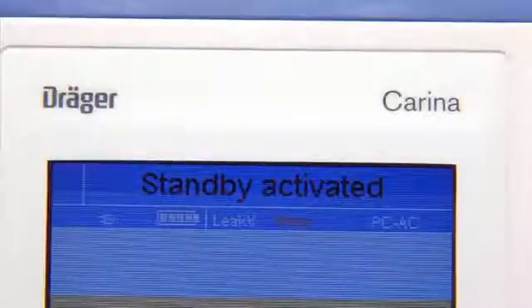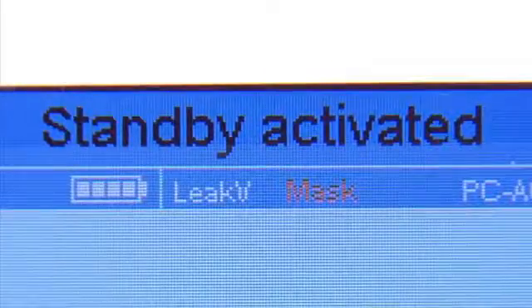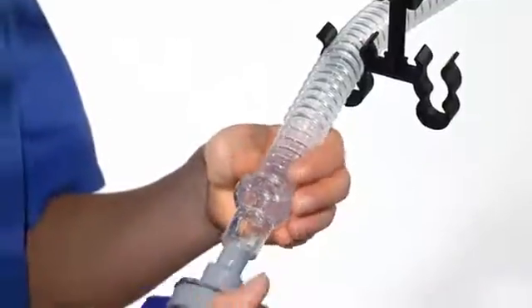Please check the patient connection mode in the status line. It can be set to mask or tube. If it doesn't correspond to the used type, please make the necessary changes. Connect the test lung to the patient circuit.